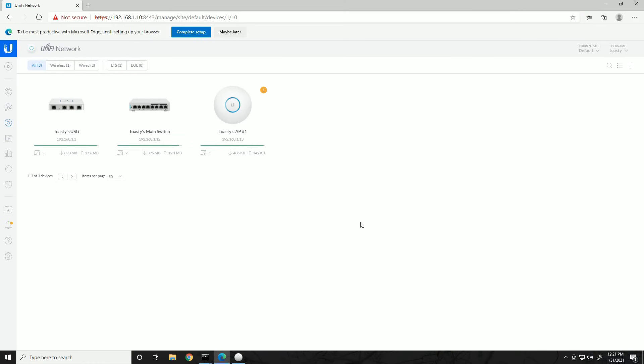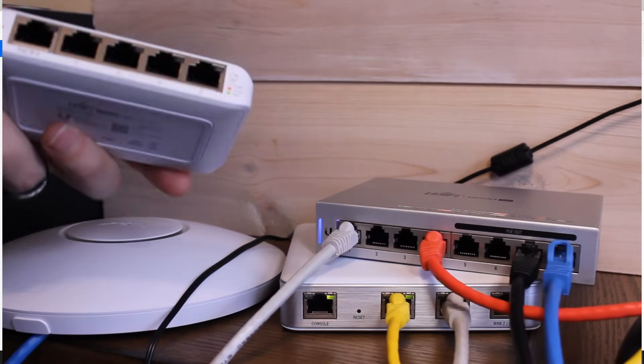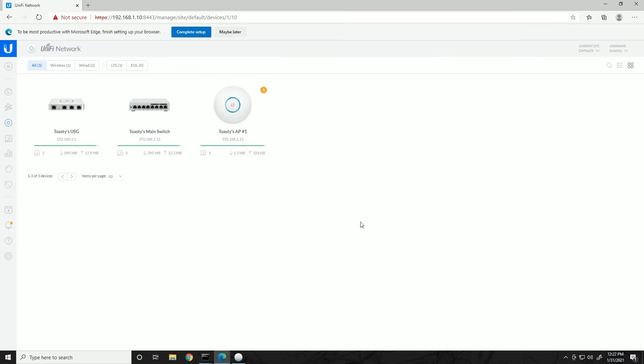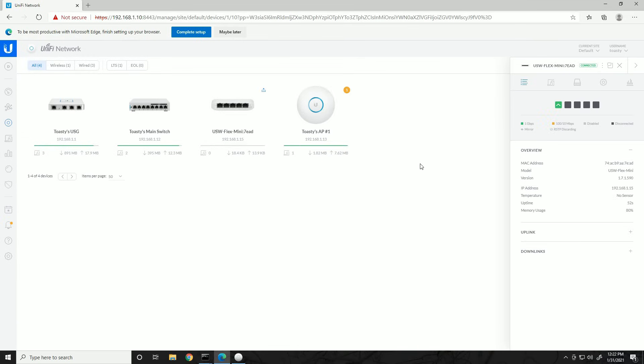We still have the last switch to add. The connection I made is from port 7 on the main switch to port 1 of the Flex Mini. Since the main switch has PoE capability, it can actually power the Flex Mini over Ethernet on port 1. The Flex Mini has already popped up in the device list as 'Pending Adoption' with the latest firmware — no upgrade needed. Clicking on it and hitting Adopt: we can see from the Overview tab it grabbed 192.168.1.20 as its management address. Now it's going through adopting and then provisioning.